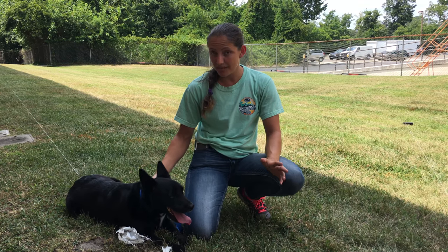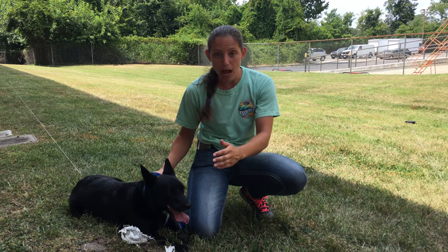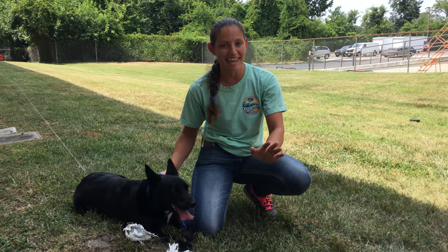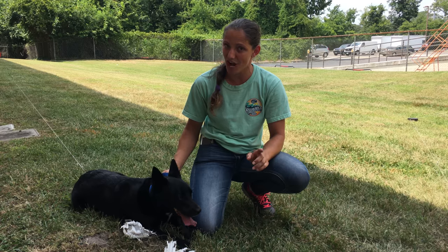When the run is coming to an end, we will let you know that they're coming in for a landing, and we are going to stop the lure near you. The dog catches the lure — it's okay, don't worry, they can't hurt it — and then you'll catch your dog. Be sure to praise them because they've just done a job well done.